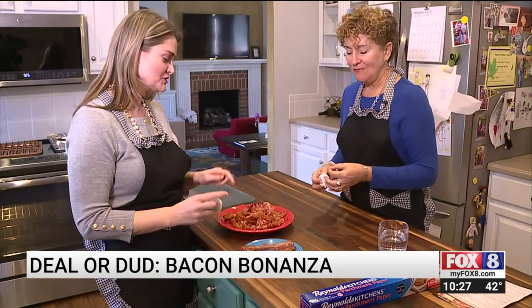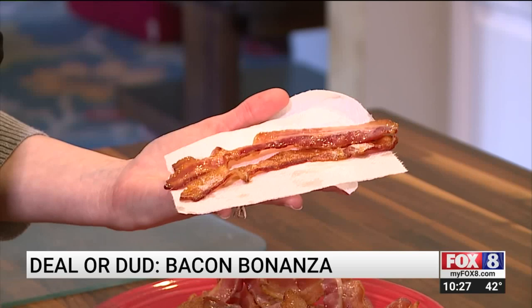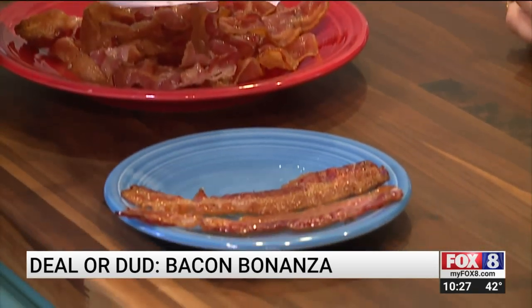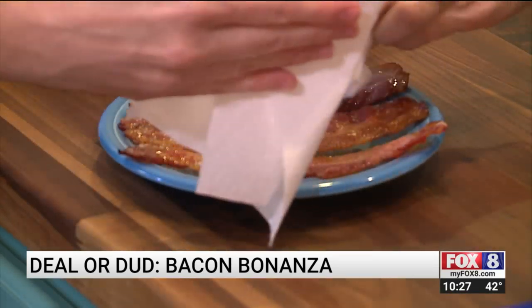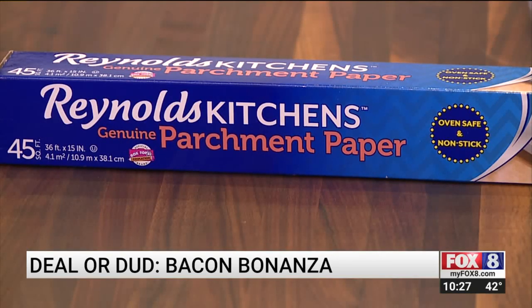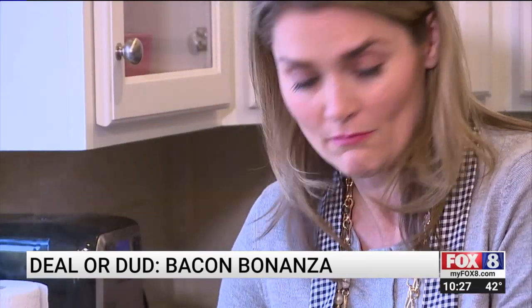We also cook the same type of bacon in a regular pan. There's the crunch we like — it was perfect, and it only took 17 minutes in the oven. This registered dietitian says you can easily remove grease with something you already have: just blot the bacon with paper towels. And baking on aluminum or parchment paper means cleanup is easy compared to the scrubbing we had to do on the product.